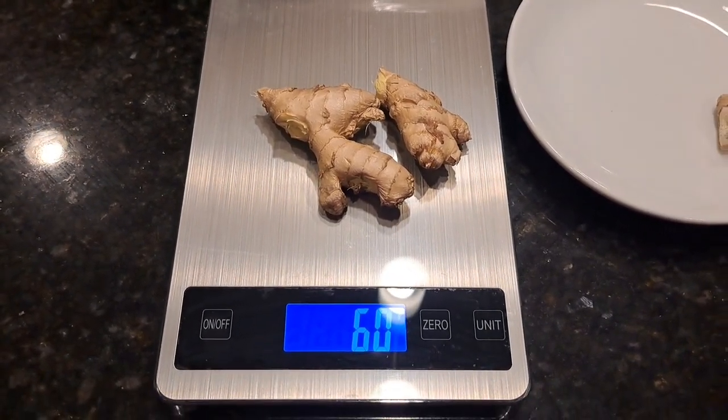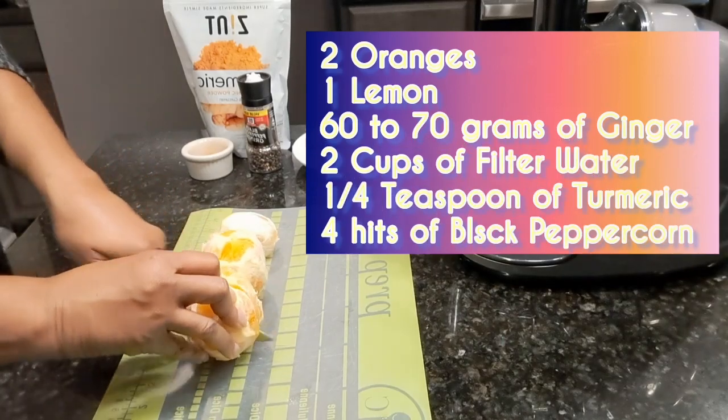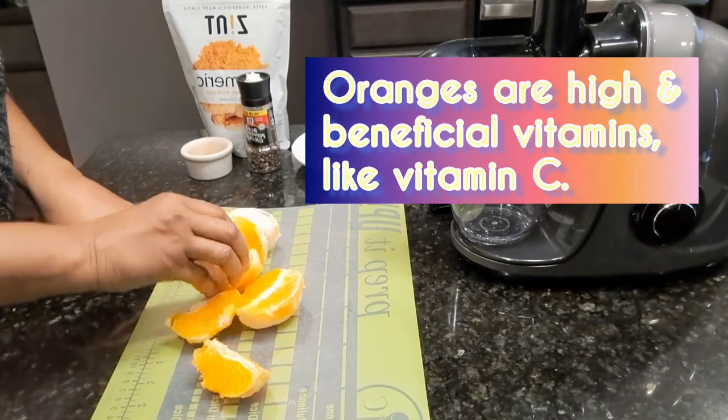Wash your fruit thoroughly, then peel your oranges and your lemon. Go ahead and cut the fruit. I like to cut my fruit to the size that can fit in my juicer because my juicer has a small nozzle up top.